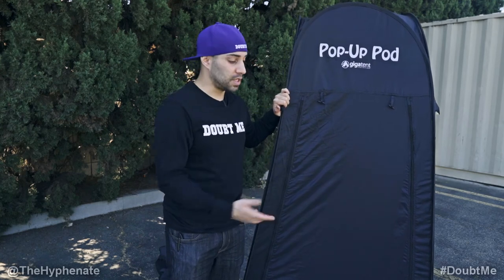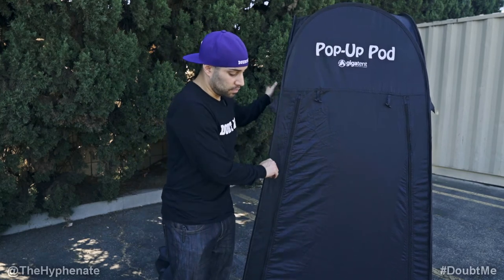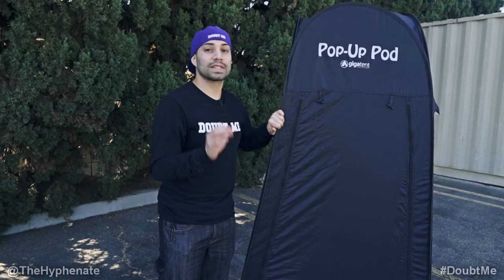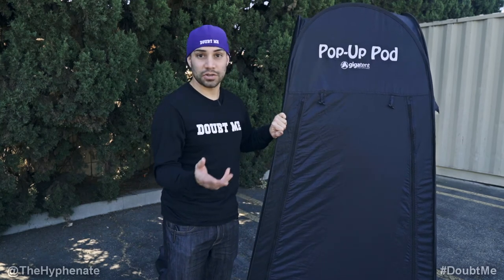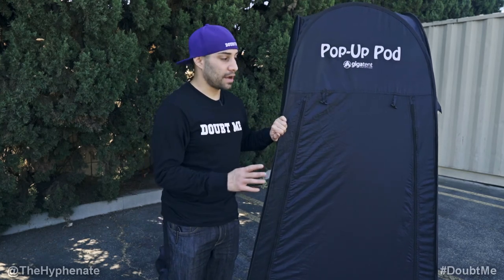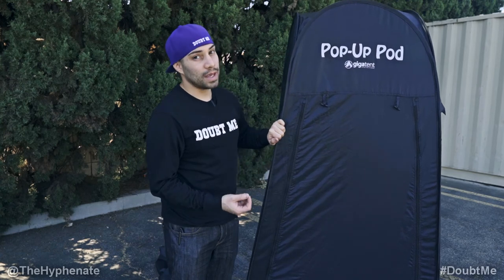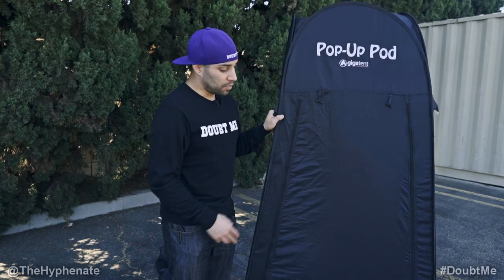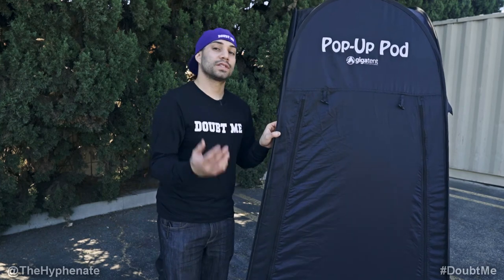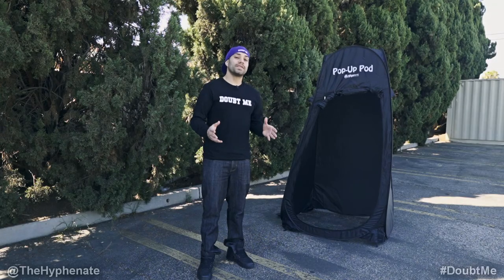One thing I've noticed with the Pop-up Pod tent is that the fabric is actually very thin and very susceptible to getting torn pretty quickly. Just by doing this video and moving it around a lot on the concrete floor, it's already started getting very slight tears. I don't know if that's going to translate to the entire thing ripping off the frame, but if it has a few tears I personally don't care too much. There are probably more expensive ones made of more durable fabric. But if you're using this on sand, dirt, or grass, it's probably going to last a lot longer.